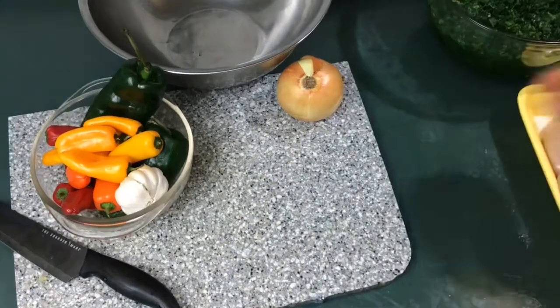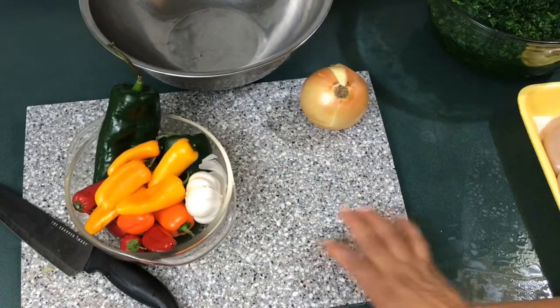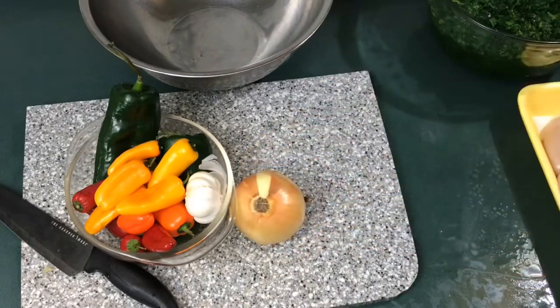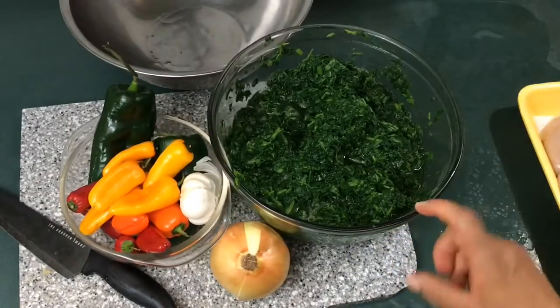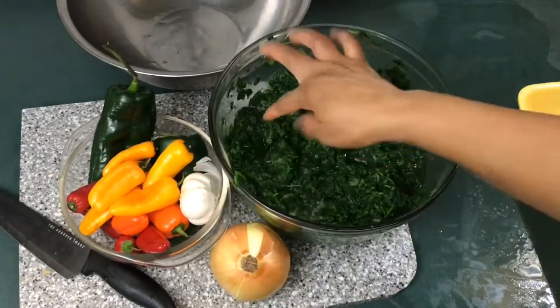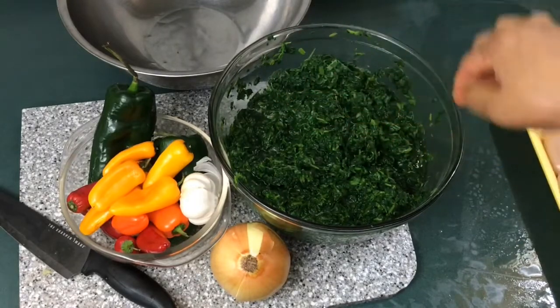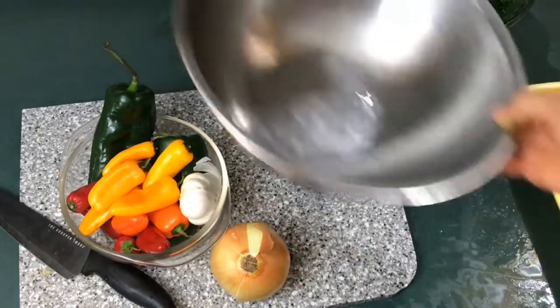I'll be using mixed pepper — you can use bell pepper if you want, but I've come to like this one a lot. It holds its color and unlike bell pepper it doesn't have too much water. Then some onion, my seasoning of choice, oil or fat of choice, and I'm using frozen spinach. I'm going to squeeze out all the water from it.